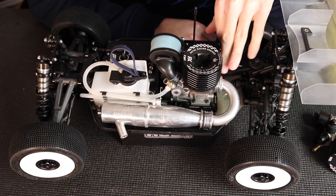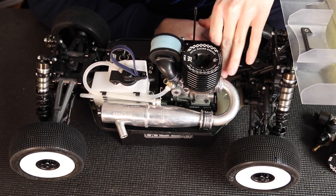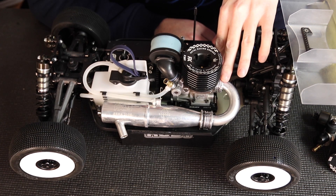When installing the header, making sure the springs are good is also very important. You want to make sure you have good tension — make sure your springs are not sagged out, because if they've been on there for a long time they can get stretched out and not hold as well.